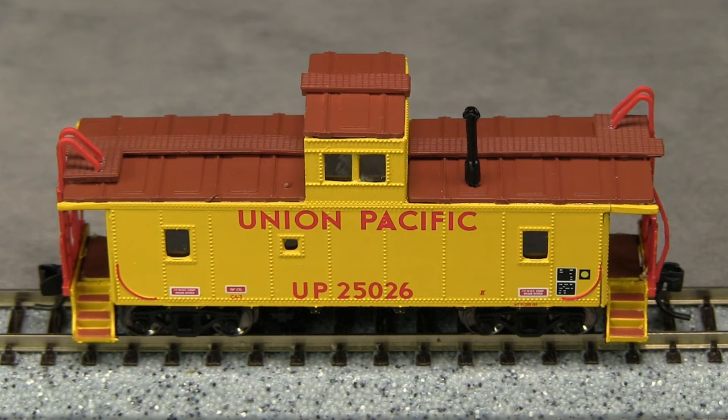I found a photo of the real UP25026, and some of the markings, like the wheel inspection dots, are in the wrong place. Still, the overall effect is good.